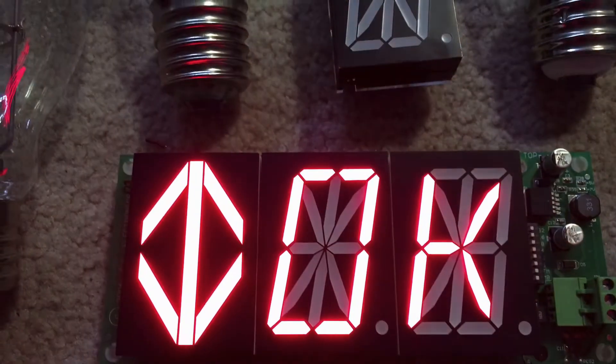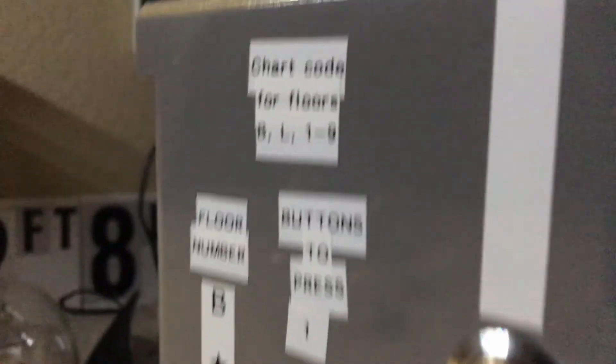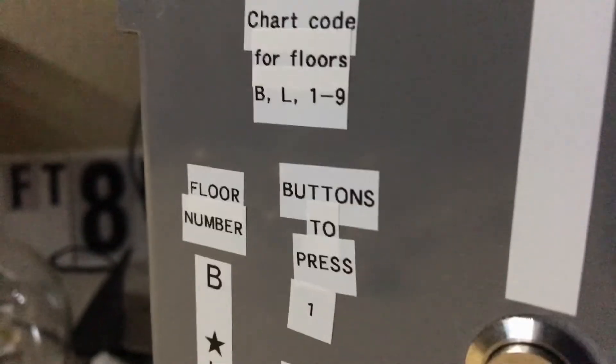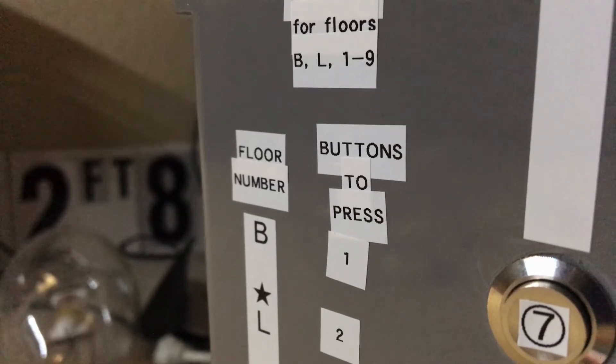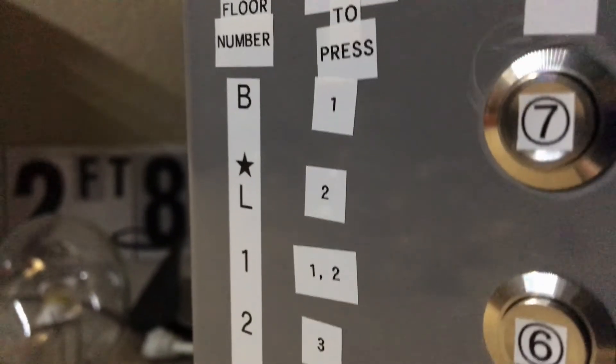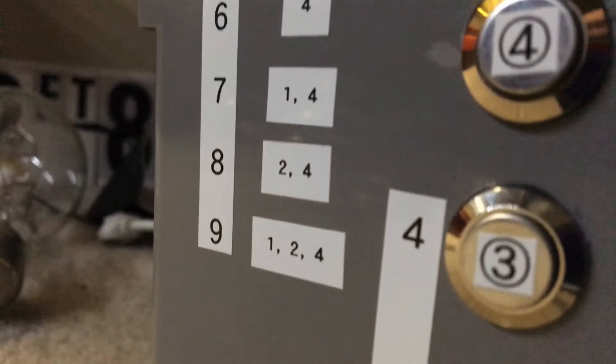I had to mess around with some buttons in order to make sure that all of the floors can be shown on the indicator display. This is the side that currently holds the new chip, which I got with my red-colored CE Electronics indicator. I made a chart with a label maker showing the different combinations of floors and what buttons you need to press in order for that floor to be shown. This chip only serves 11 floors, but at least it shows all of them via this combination.